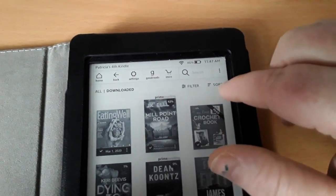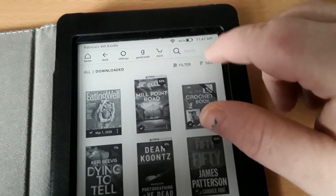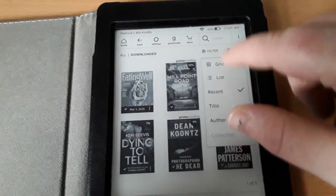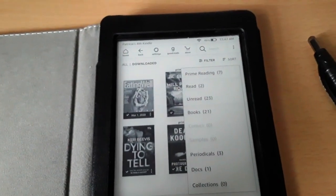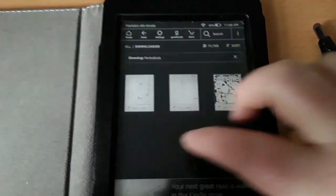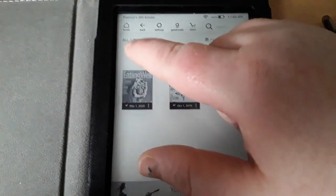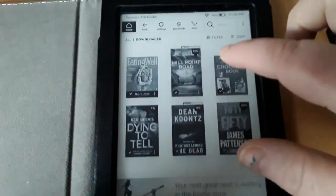Goodreads, and over here is filter and sort. If I don't want to view my books as the titles themselves, I can go to sort and view a list and view it this way. But for this purpose I want to go back to grid. Also, under filter, if I don't want to view all my books — books including periodicals — let's say I just want to view periodicals. Over here I have 3 periodicals or magazines and it's only showing me those. But if I'm done doing this and want to go back, I can go back by hitting home.